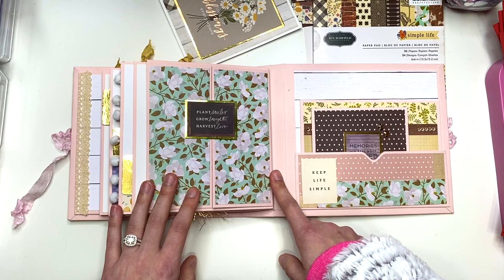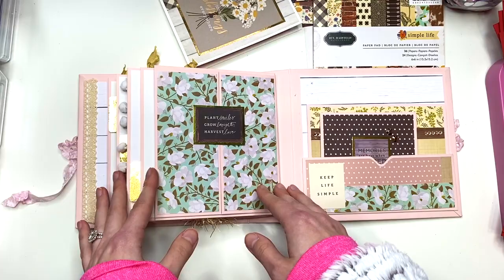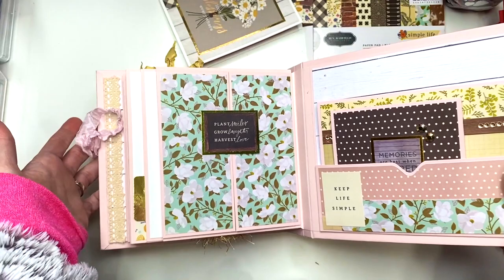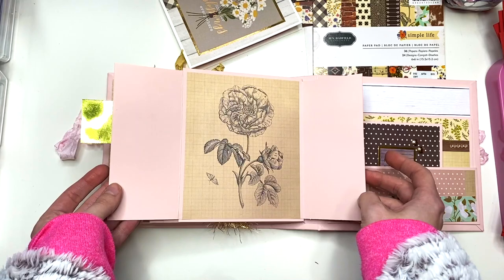The next page I was just figuring out on my own — no tutorial on this, but this is a gatefold. If you want to find out how to do a gatefold, just type it in on YouTube. I was just sizing my own paper and figuring it out. There's a cut-apart from the Simple Life collection by Jen Hadfield and this one says 'plant smiles, grow laughter, and harvest love.' It's got this beautiful flower paper and this is magnetized. So you open this up — I thought the inside was very fitting, it's got a flower, and I thought it goes so well with that quote.